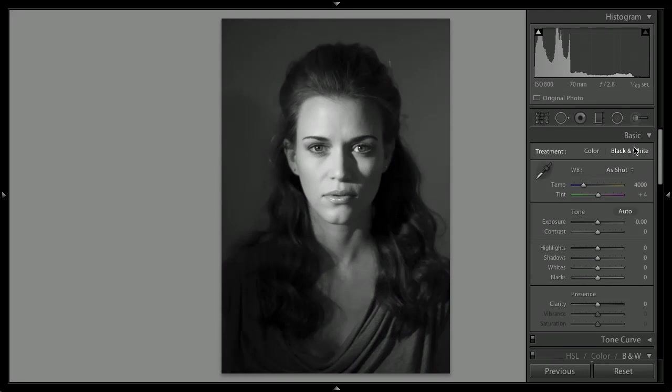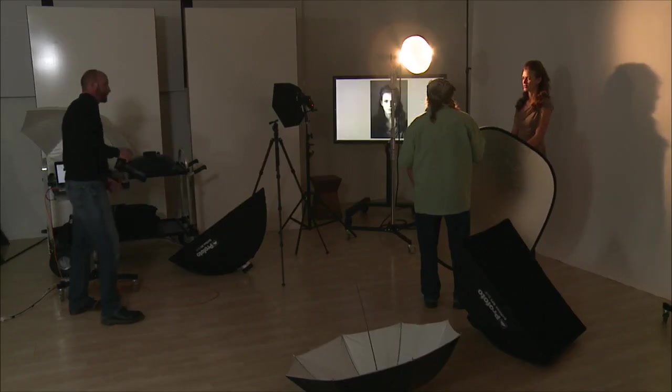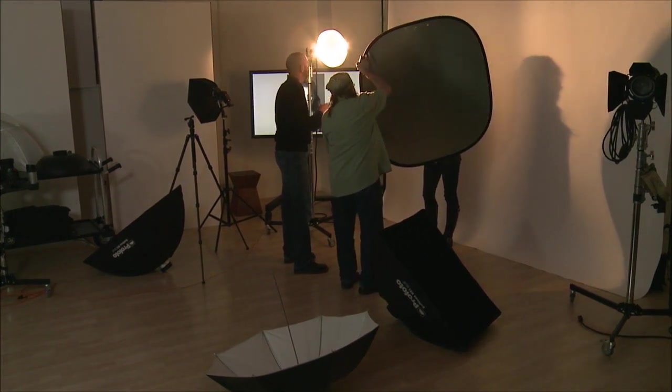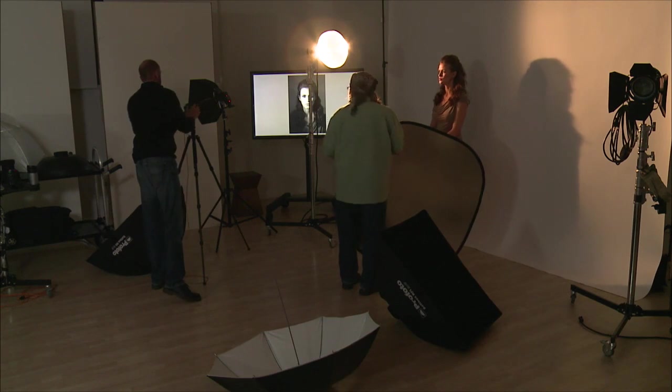What we're going to do is add the reflector and get a totally different look from this same setup. All right, I'm seeing a problem with this but we'll shoot and I'll show everybody the problem. So the issue with this shot right now is this shadow right here. See that shadow — it's breaking a rule.